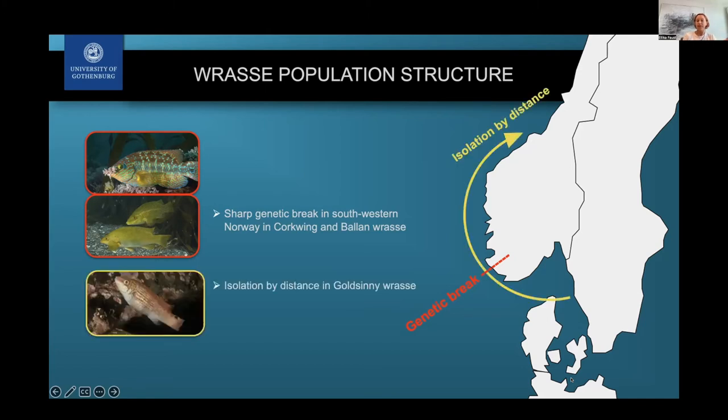When it comes to the goldsinny wrasse, we don't see the same kind of genetic break, but what we do see is isolation by distance. That means populations closer to each other are more similar, but the further away you go, the more different they are — so the ones furthest south will be the most different from those furthest north. This is a very common pattern in genetics generally.